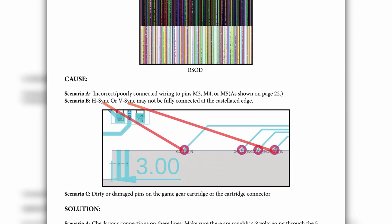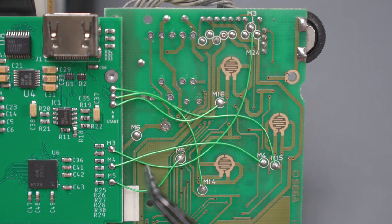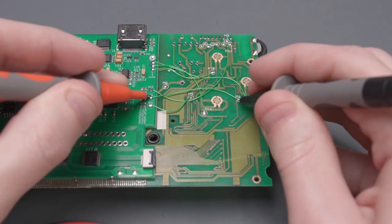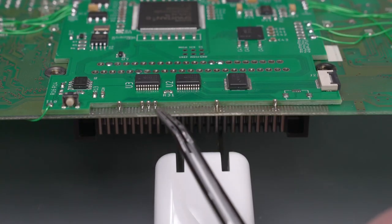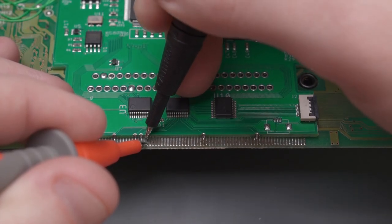Even though my rainbow screen of death issue seems solved, let's check out what Gamebox recommends for fixing it. According to Gamebox, there are three possible causes. Scenario A is incorrect or poorly connected wiring to pins M3, M4, or M5. We can check this by looking at the wires connected between those pads on the bottom of the GGHD board to the Game Gear motherboard. Mine matches the diagram on page 22 of the GGHD instructions, but you can use a multimeter to test continuity. Scenario B is that H-Sync or V-Sync may not be fully connected at the castellated edge. This is harder to verify visually, so using a multimeter to test continuity is the best option.